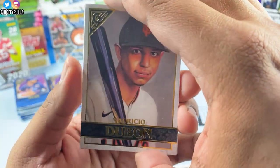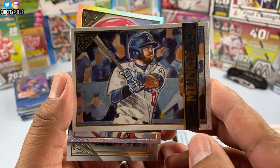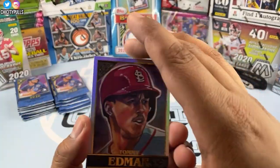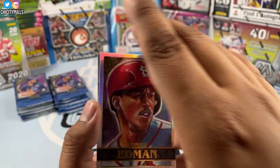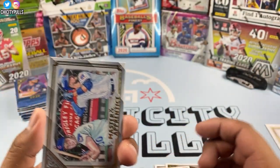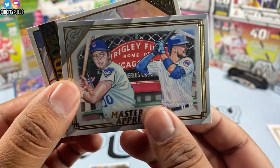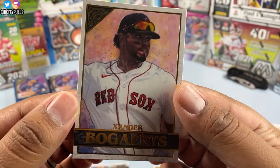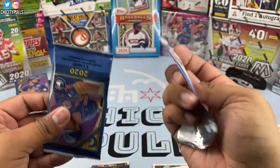Next pack: Mauricio Dubón from the Giants rookie, then Max Muncy — sick card, look at that, how do you not like these cards? We got a Tommy Edman that looks like a refractor — pretty cool, I don't think I've seen refractors in Gallery in 2019 or 2018. Then a Master of Apprentice with the Chicago Cubs — Kris Bryant and Ron Santo — pretty cool card. Xander Bogaerts to finish that pack.